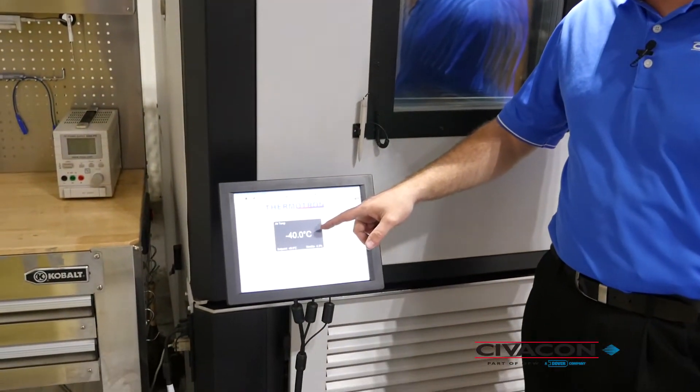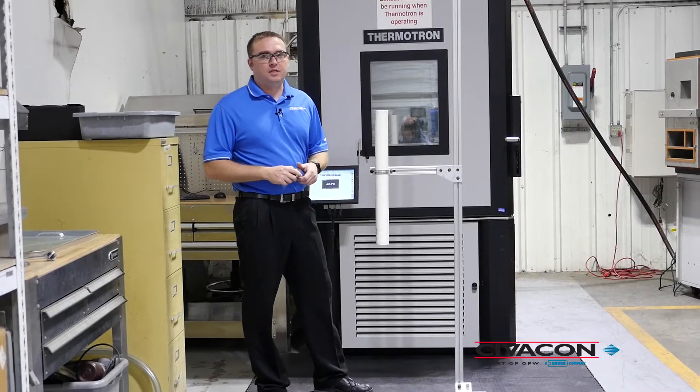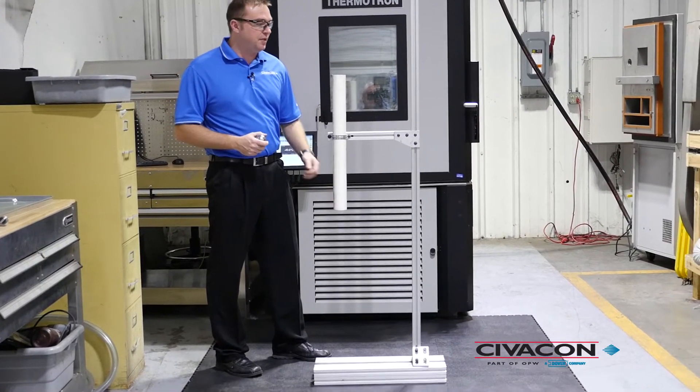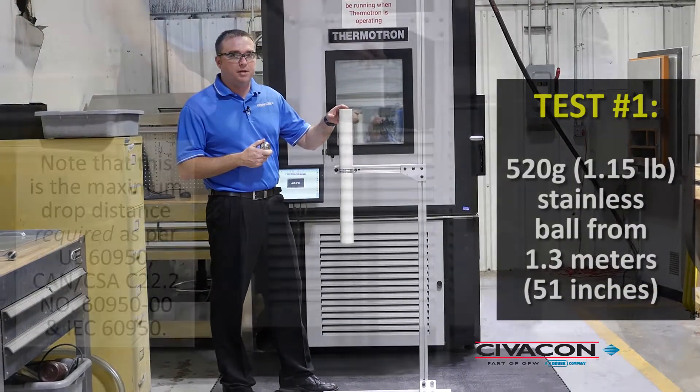It's been approximately one hour now. The chamber is at minus 40, and the touchscreen is also at minus 40. Now we're getting ready to pull the touchscreen out of the chamber. We're going to set it on the bottom of this test fixture and drop a 520 gram ball from 1.3 meters.